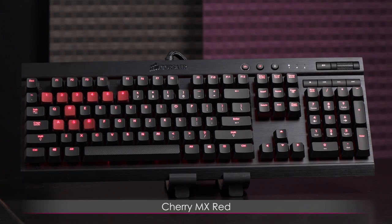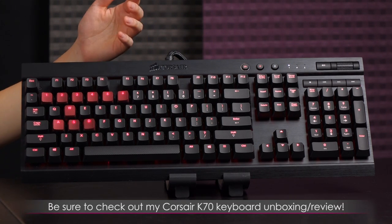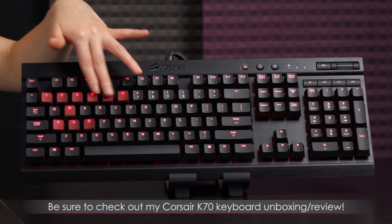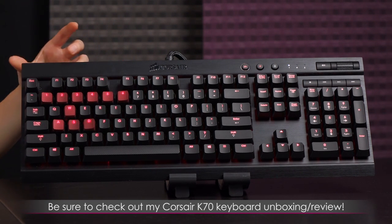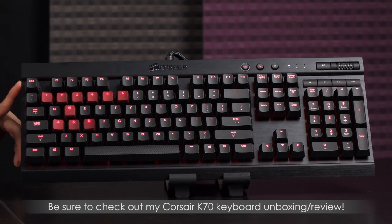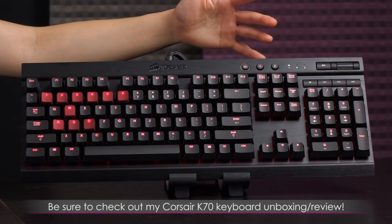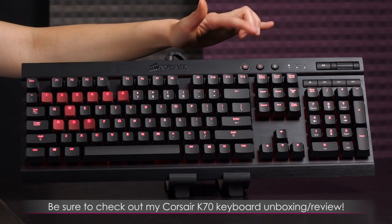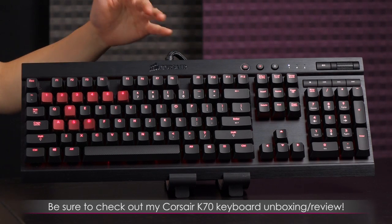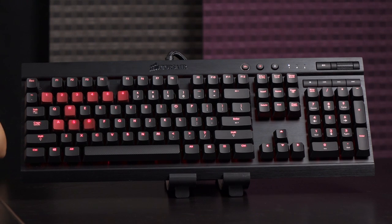Here's the Cherry MX Red K70. Some highlights: I love the textured keys — you also get a set of regular ones. You get this black anodized brushed aluminum top layer right beneath the keys, which is cool to the touch. The best part is the per-key illumination. For the full review, check out the K70 video linked in the description below.